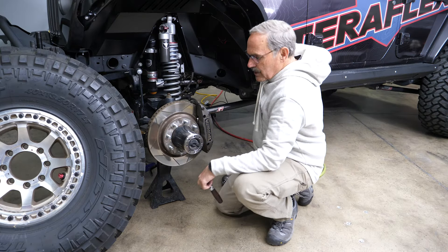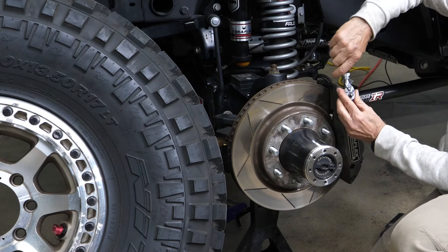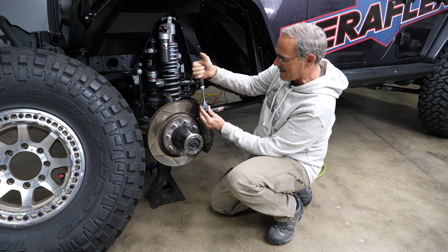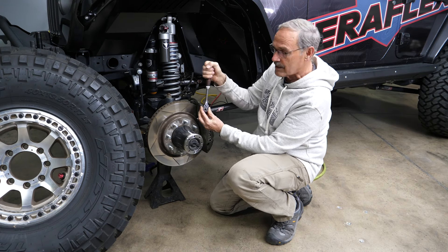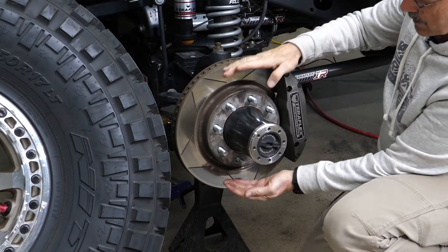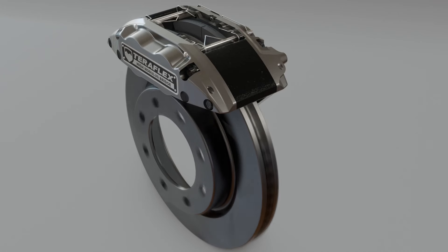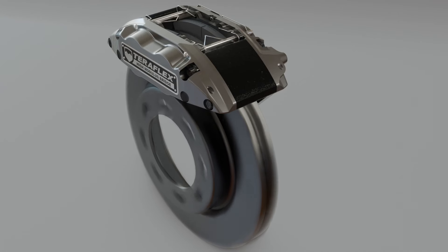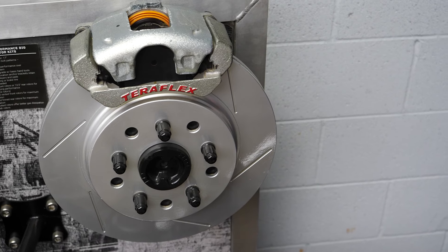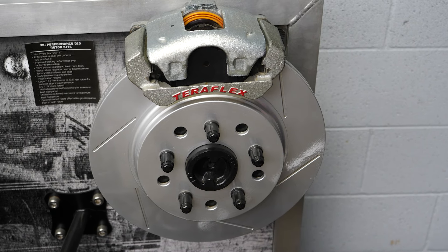Let's take a quick look at mechanical advantage. You're trying to undo a bolt — you crank it, it's really hard and you can't move it. Lengthen it out — holy cow, piece of cake, easy to do. That same mechanical advantage applies to a rotor. If you've got a smaller rotor, it takes a lot more power to stop it. But if you're clamping way out on a bigger rotor, you can see the mechanical advantage. That's what we use on our big rotor kit — we go to a bigger rotor with a factory caliper. It doesn't change your brake pedal feel or anything. It just gives you a better stop.